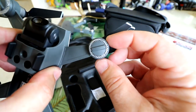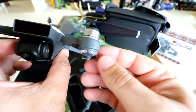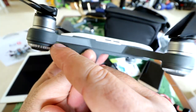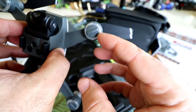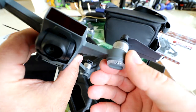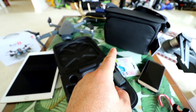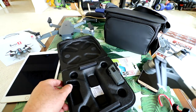The only other thing we haven't looked at are the bottoms of the motors, and there are our lighting rings. Pretty neat — easy to see from all different angles. You should be able to see the lighting really well at night and in low light. Anyhow, that's the Spark. Let's open up the Fly More Combo bag and see what comes in there.